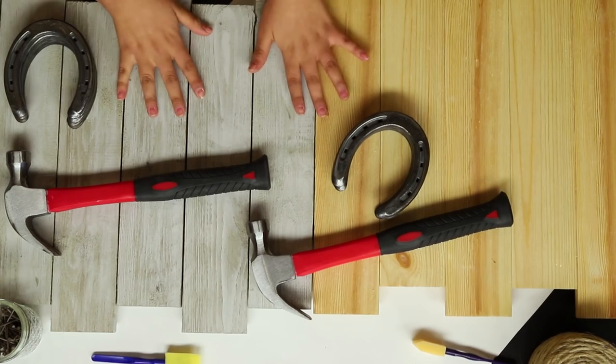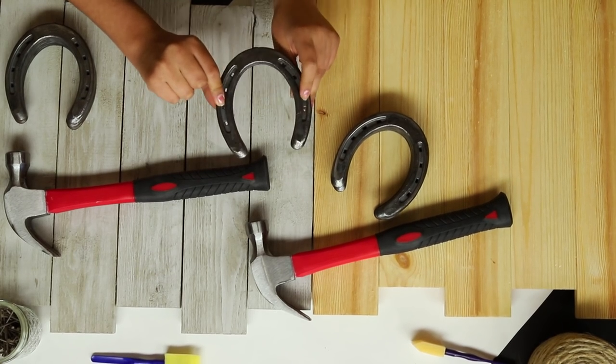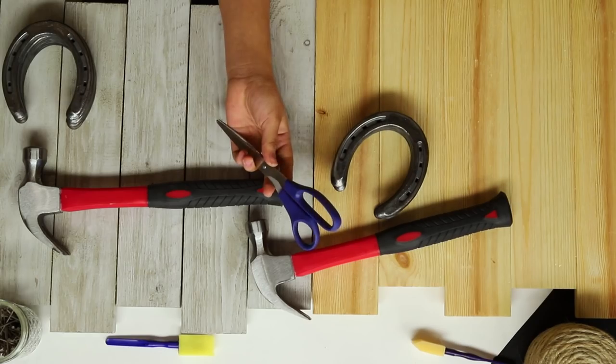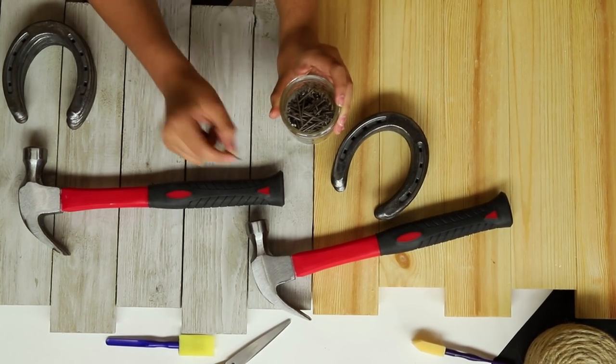You will need a piece of wood of any design that you would like, a couple of old horseshoes or some new ones that you buy for the craft, paint and paint brushes, a hammer, twine to hang the board from, scissors, and nails. The nails should be long enough so they can be hammered halfway into the board and still stick out enough to hang your necklaces.